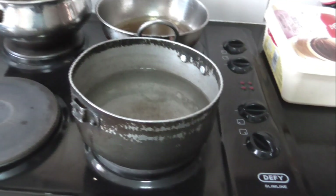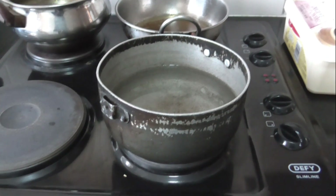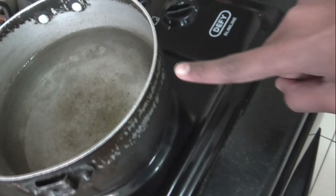Remember, do not touch the bowl while it's boiling. But since you guys are curious, let me just touch it — for research purposes. Okay, let me touch it.